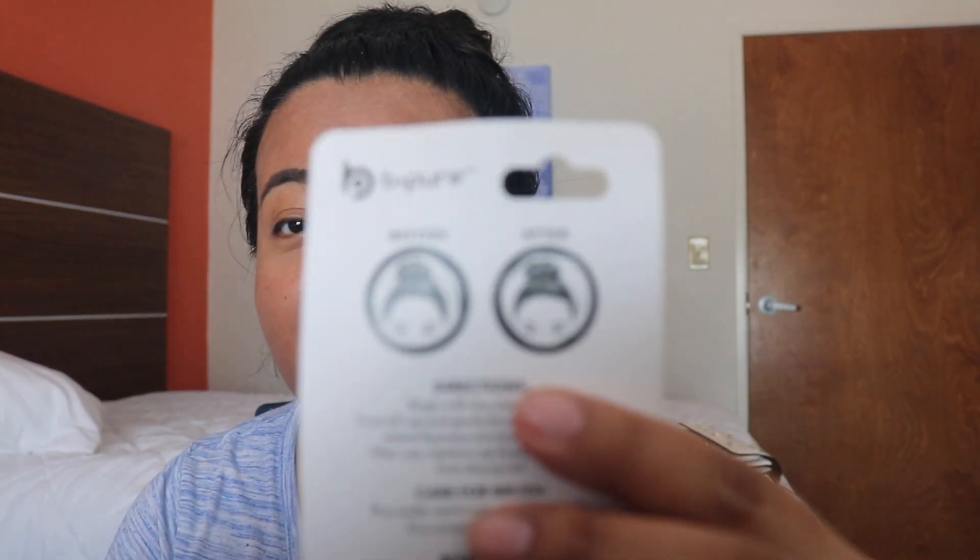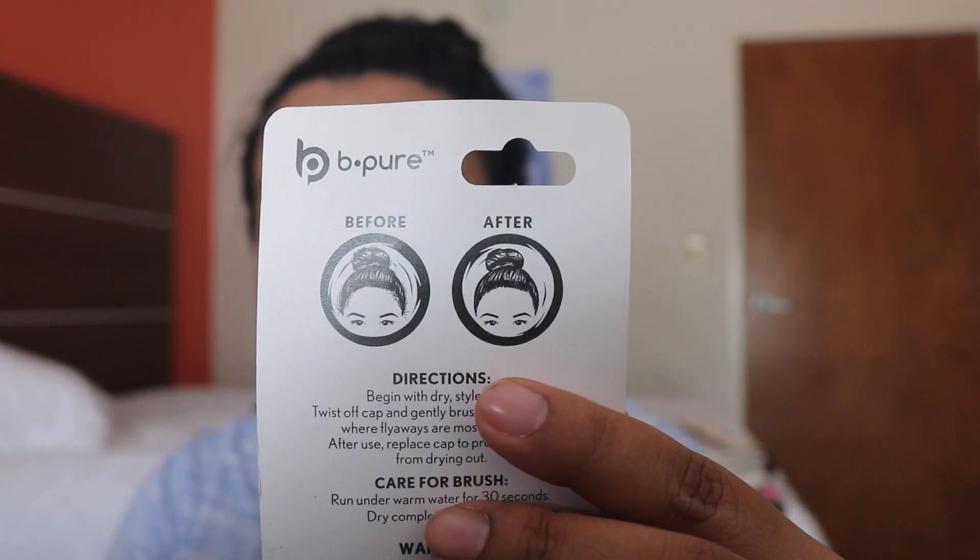It says: begin with dry styled hair, twist off the cap, and gently brush on target areas where flyaways are most prevalent. After use, replace the cap to prevent the cream from drying out. It also has a before-and-after picture on the back.